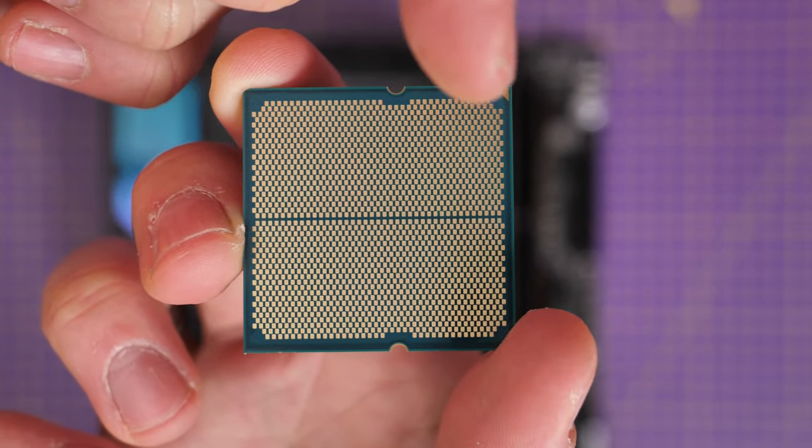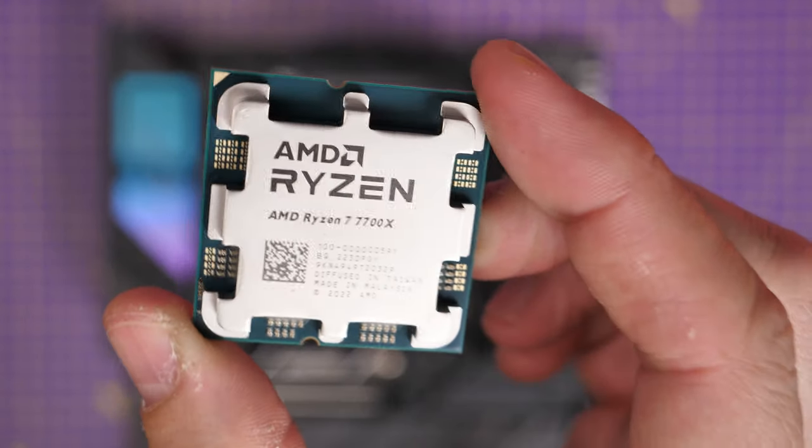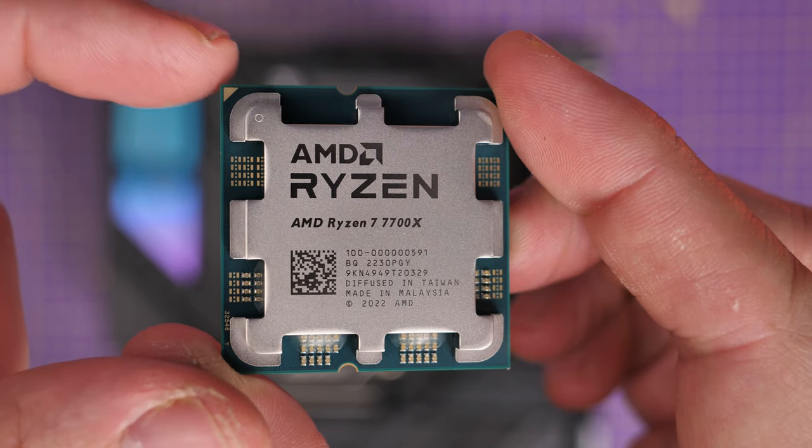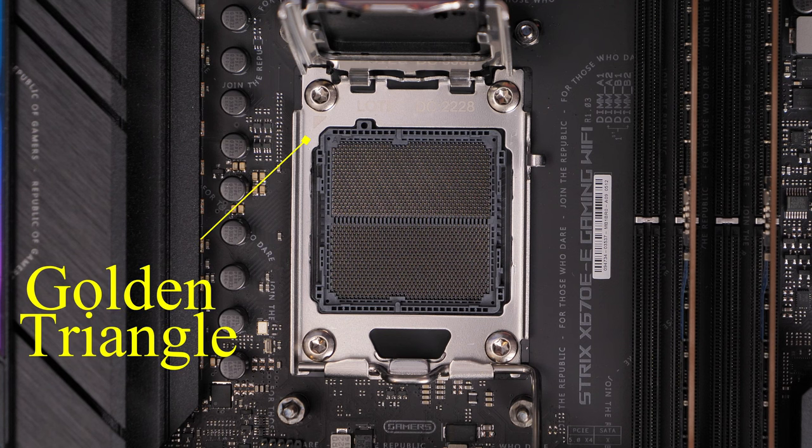On the underside you'll see the triangle is there as well, but you'll also notice a lot of gold points — those are the CPU contacts with the pins. Don't touch those, and be very careful during this next step where we're going to insert the CPU into the motherboard.